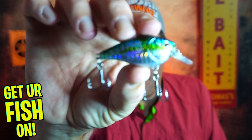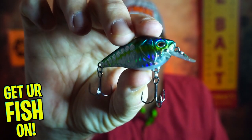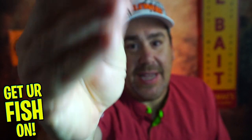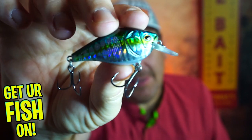Welcome back. Today, you and I are taking a closer look at the new Castaic CS2 Squarebill Crankbait. And this is the smaller one. But boy, it sounds good. Doesn't look too bad in the water either.